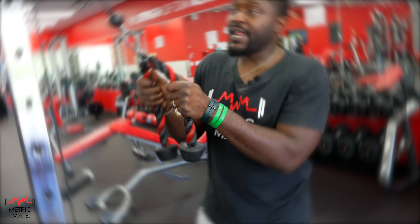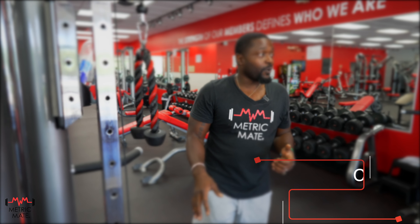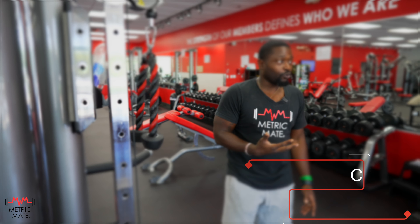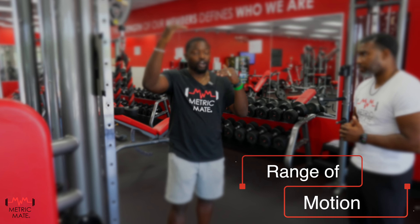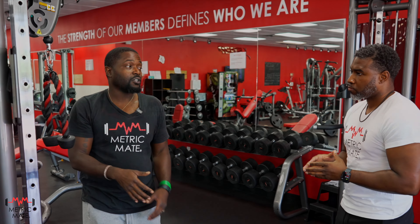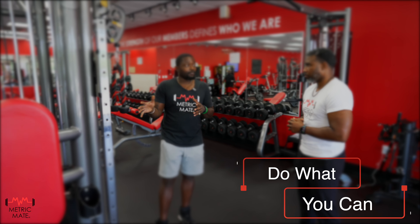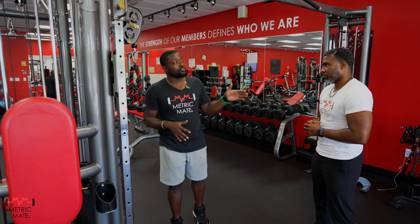90 seconds might seem like a small amount of time, but trust me, once you get into these workouts, you're going to know exactly how long 90 seconds is. We do have three rules for this assessment. First: don't slosh the weight around — don't make it bounce at the top or slam at the bottom; we want controlled reps. Second: full range of motion — range of motion over reps. Reps are important, everybody loves a high number, but we want full range of motion. Third: do everything you can, but don't overexert yourself. If you feel like you need to take a break, take a break. This is your 90 seconds — do what you can.